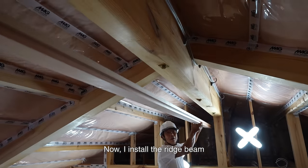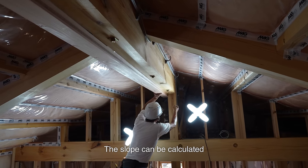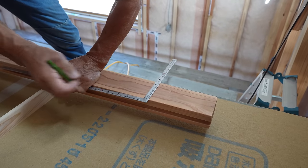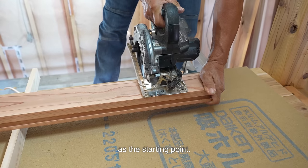Now I install the ridge beam at the bottom of the boat. The slope can be calculated after the ridge beam is installed and the lowest point is determined. I install the ridge beam first as a starting point.